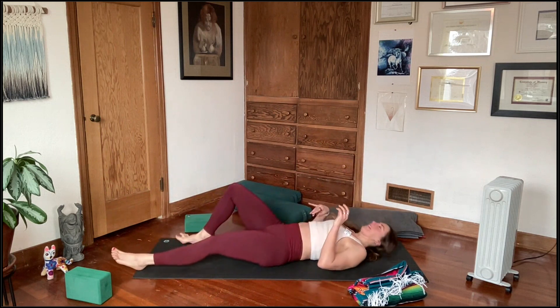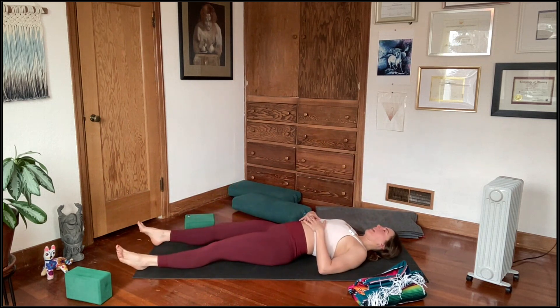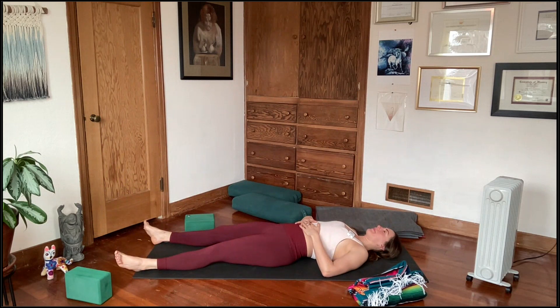On your way down to Shavasana, if there's any last movement you want to take, feel free. I'm just going to set a timer here for a minute, knowing that you can take longer — I encourage you to take longer if you have the time. Let's take a collective breath in through the nose. Open your mouth, exhale the air out. Eventually settling into your stillness, into your Shavasana.